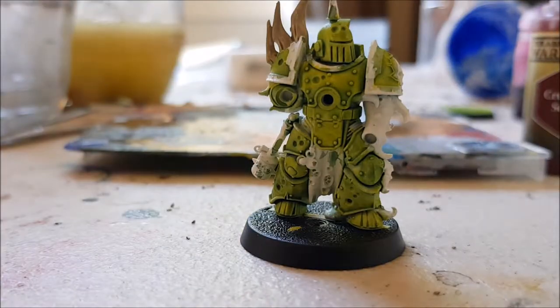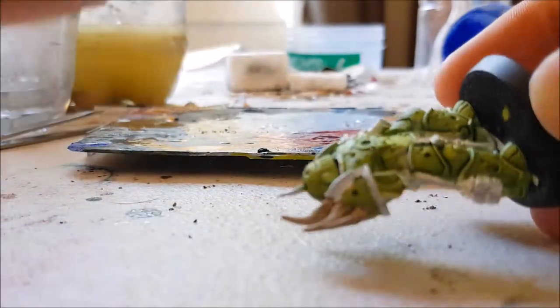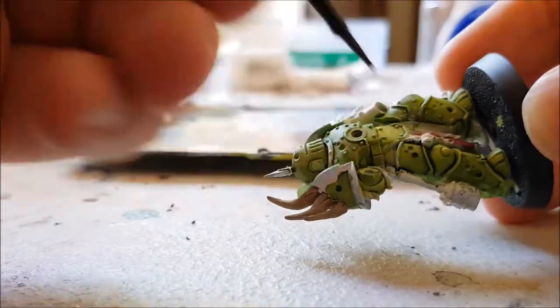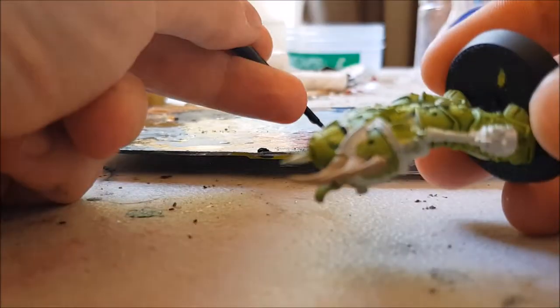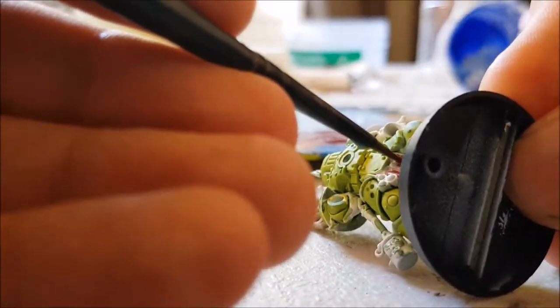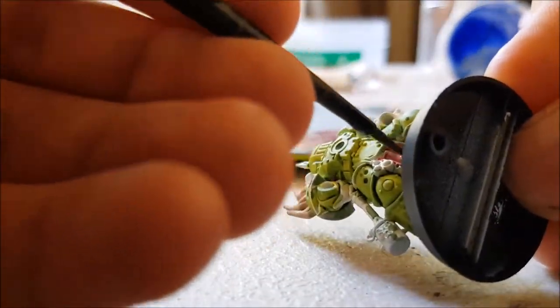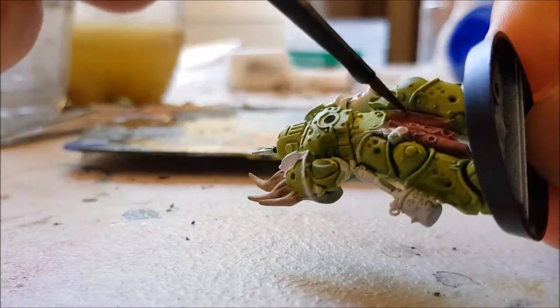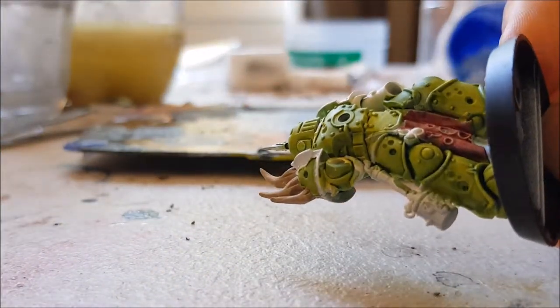This model had a piece of cloth running down his pants, so I decided to do those in Army Painter Crusted Sore. It's more of a dark maroony red, which I thought would contrast nicely later on when I applied some washes to it. As a side note, this part was very painful to film because the cloth is not conveniently located for filming.